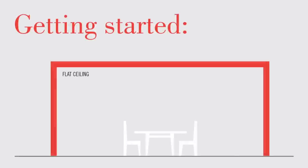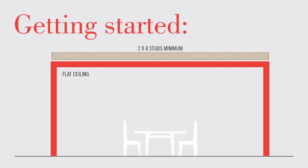Before you get started, choose an area with a flat ceiling and a minimum of 2-inch by 8-inch studs. Please be sure the heater can face straight down when you recess it and that it isn't going to be too close to a ceiling fan or light fixture.